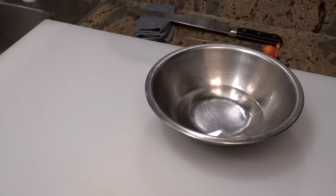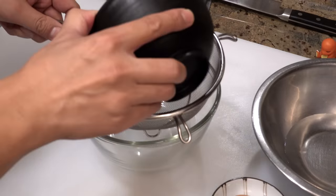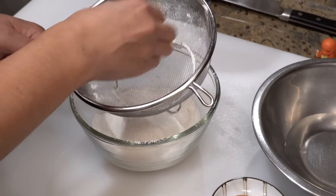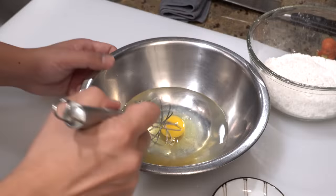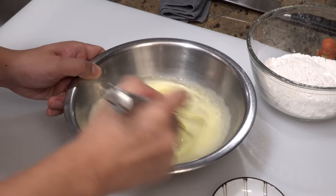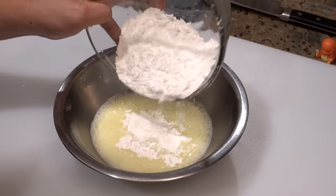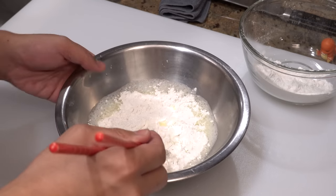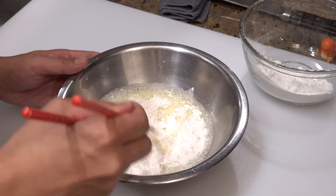Now that we have finished preparing all the other ingredients, let's make the tempura batter. The first thing you have to do is sieve the cake flour with a strainer — by doing this the cake flour will dissolve more quickly in the water. Next put the egg into the water and stir it until well mixed. Then please add the cake flour into the mixture little by little and mix. A very important point when mixing tempura batter is not mixing too much — if you mix it too much, more gluten will produce and your tempura will become soggy.